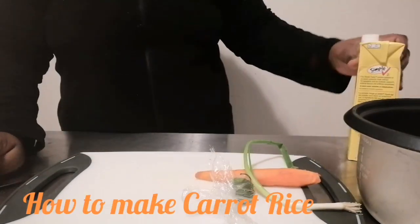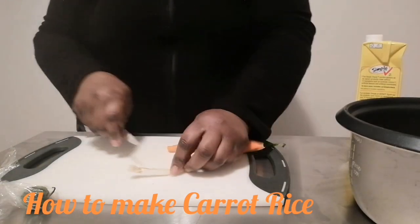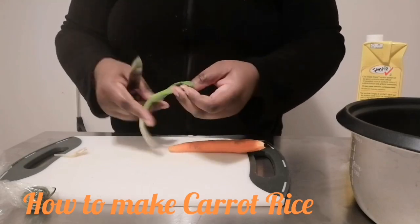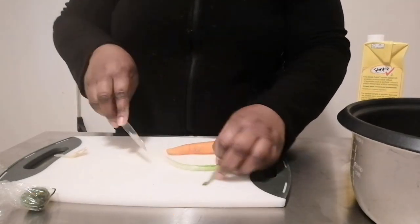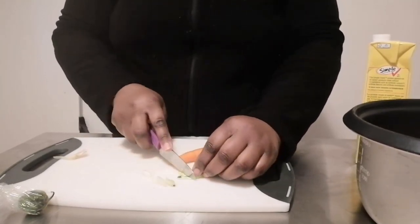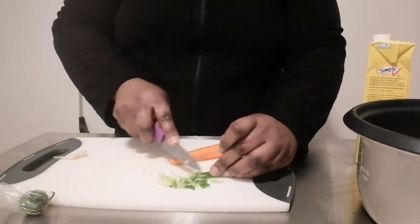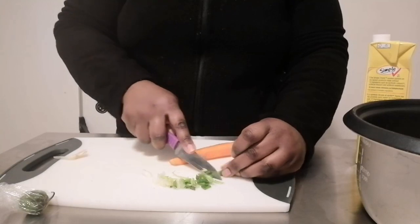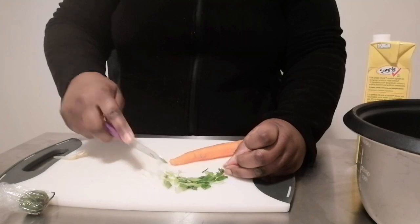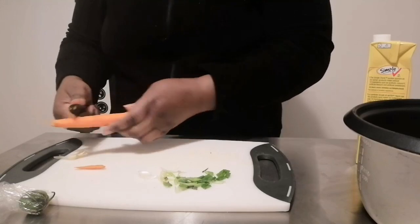Let's get this thing started. I've put the rice to the side and I'm just going to cut up my ingredients. I did wash my scallion already, so with the scallion you want to chop it up very small. You can also put onion in this as well to make it a nice simple side dish. You don't need too much of any of the ingredients.